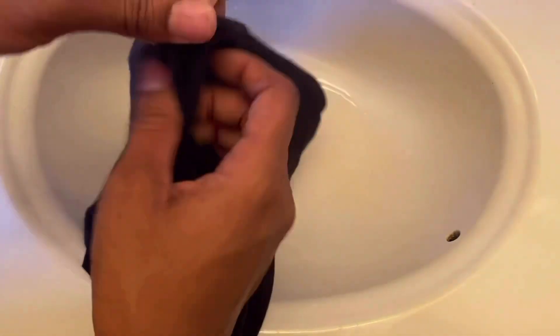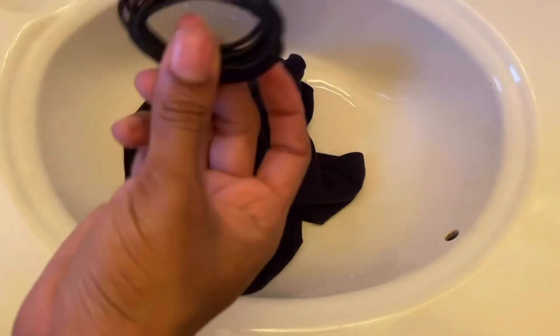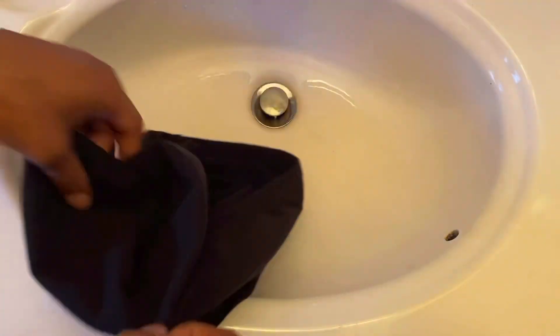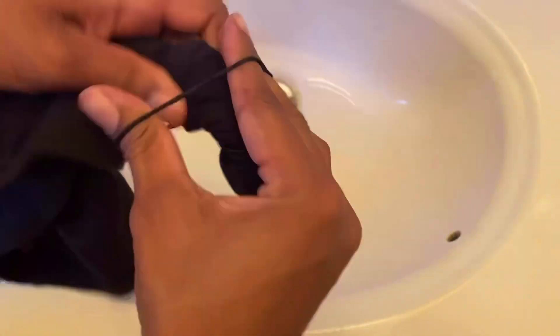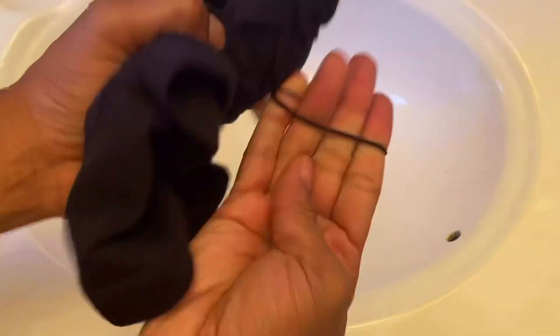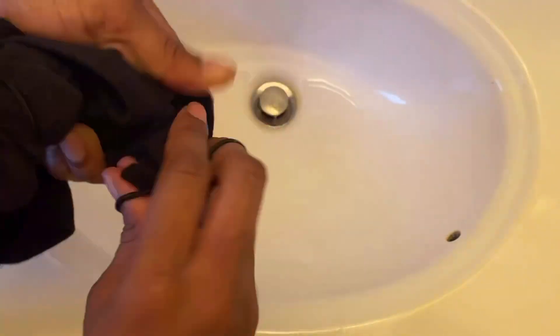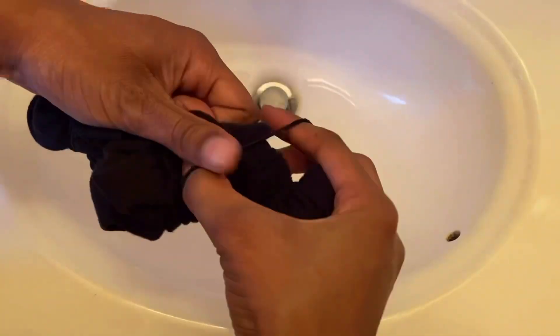We're gonna scrunch the fabric and put rubber bands on it, and then we're gonna turn around and bleach it. I'm twisting these shorts as if I'm wringing out the end of a towel — I started at the corner and twisted, twisted, twisted, then added a rubber band and kept going all the way through. Before this trend I hadn't done tie-dye since I was in Girl Scouts, like when I was a Brownie Girl Scout.